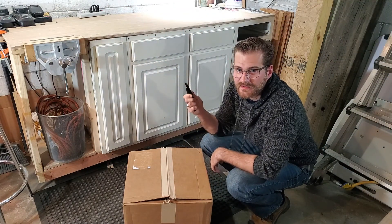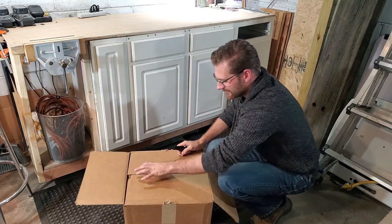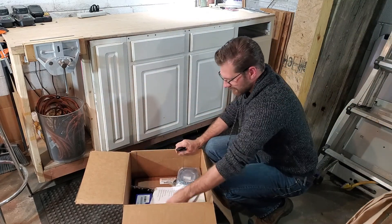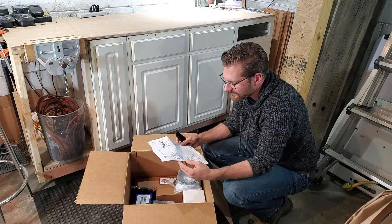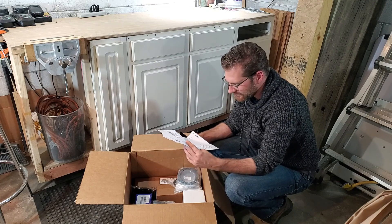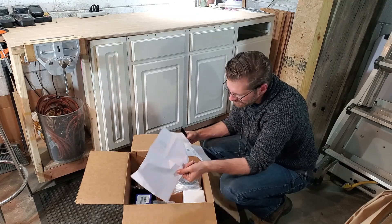All right, let's do this. Box number one — oh, so much money in this box. Let's see, we should have the router spindle, core components, collets, the main rail kit, homing switch, little motors, and the Z-axis kit.